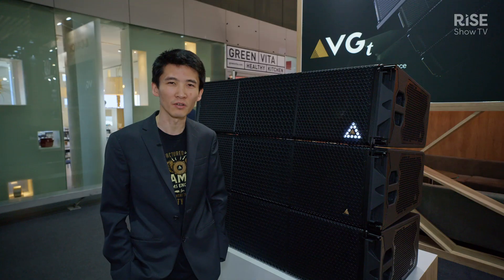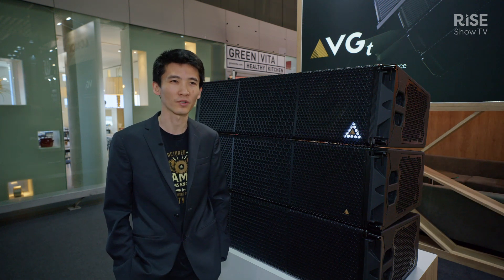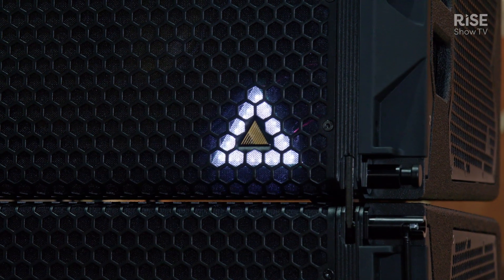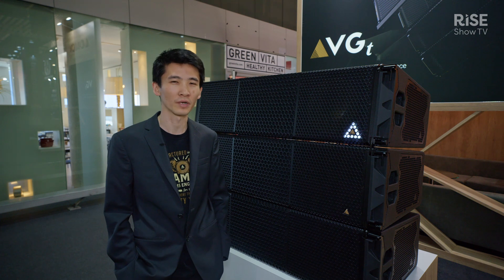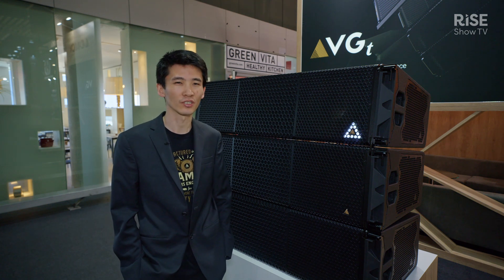We call it a multi-mode loudspeaker because we have different presets for cardioid, omni, and hypercardioid. It features a very bright front LED for identification purposes, and it uses our Array Intelligence software featuring our optimization algorithm.